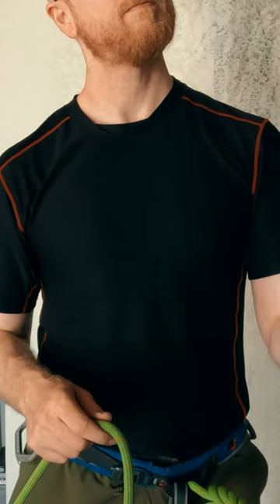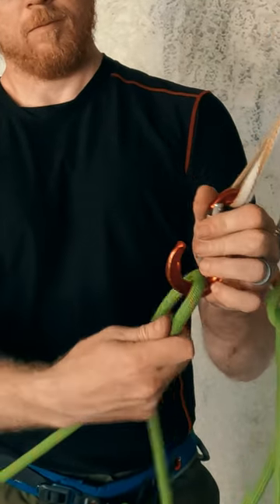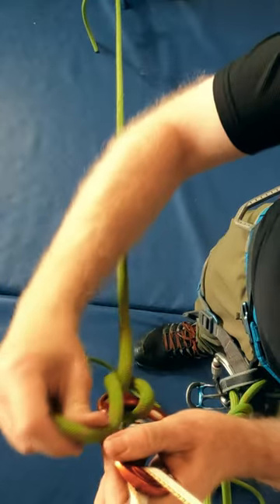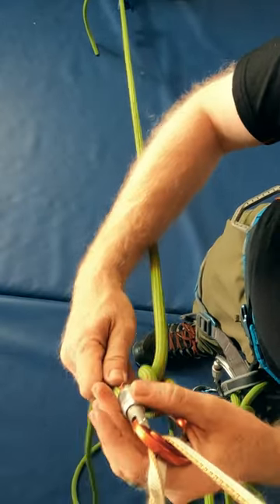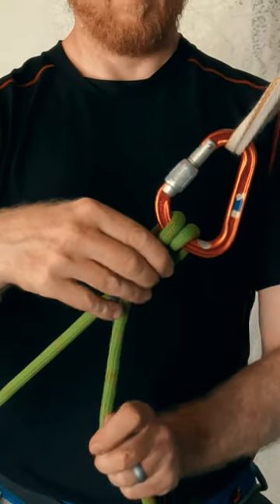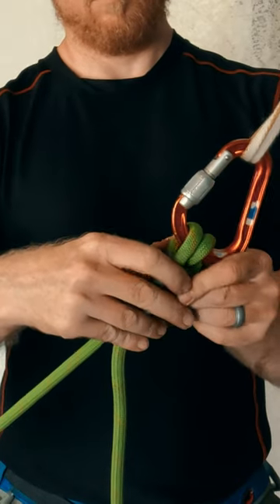We tie a munter mule overhand by putting a half twist in the rope with the load strand on top, or away from the wall. We now take the standing end, cross it under, and clip it through from top side to wall side. Pass the brake strand under the load strand and add a half twist with the standing end, passing under the load and brake strands.